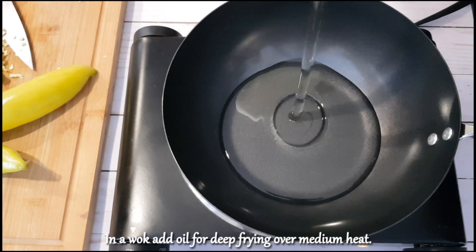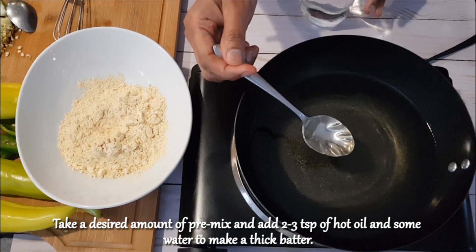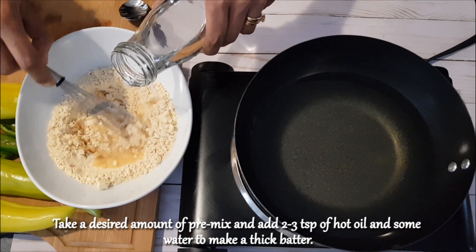In a wok, add oil for deep frying over medium heat. Take a desired amount of pre-mix, add two to three teaspoons of hot oil, and some water to make a thick batter.